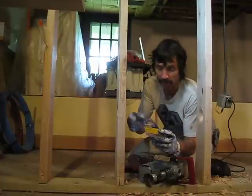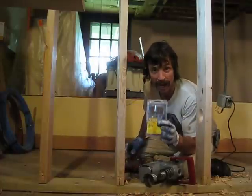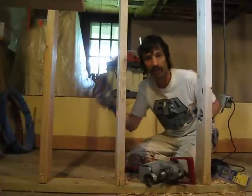It varies on the size, but that's the Irwin Speed Bore. You can get that yourself and save big money when you shop at Menards. I'll show you pictures of what this all looks like when we're all done. That's it for today, ladies and gentlemen.